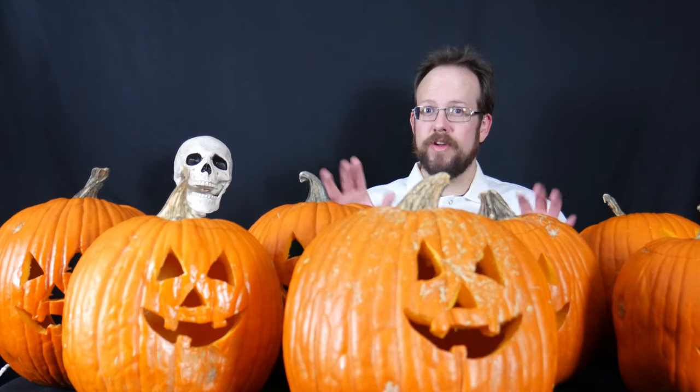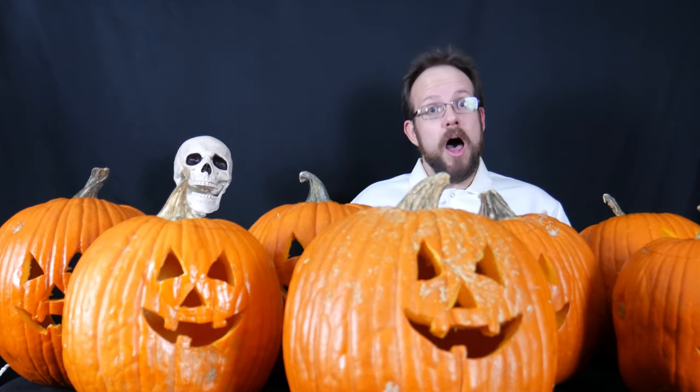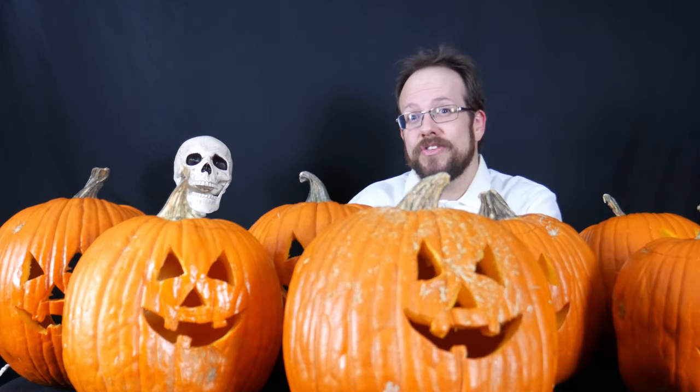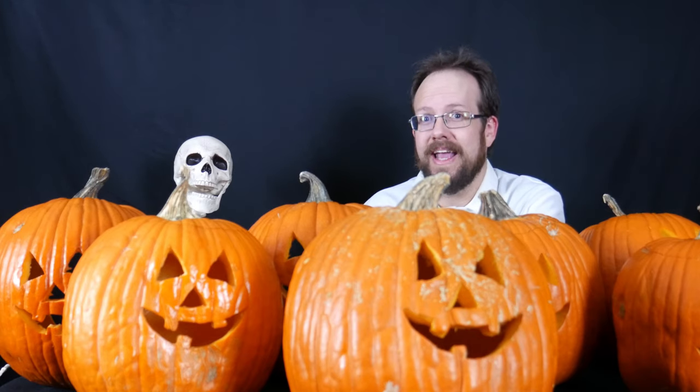Let's talk about pumpkins. To begin with, I suspect some of you are wondering why I've carved seven pumpkins with exactly the same face. Others of you may be wondering why I'm wearing this very stylish lab coat. The answer to both of those questions is that today we're performing an experiment.